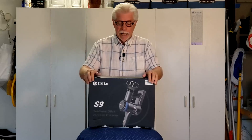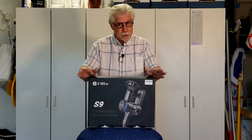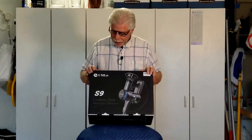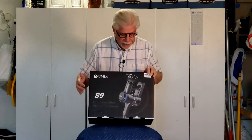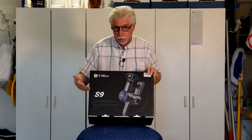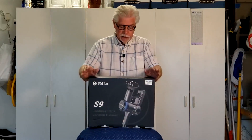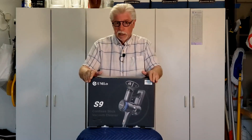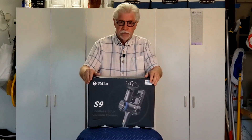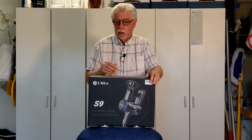Hi, Alan Sokal. I'm going to be reviewing an item I'm very familiar with — a vacuum. This happens to be the Umlo brand, model S9. As you probably know from looking at the Amazon vendor page, it is a rechargeable, handheld, cordless vacuum suitable for vacuuming a house, a room,